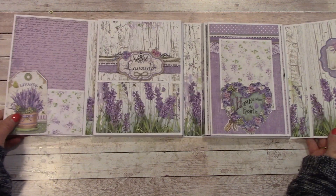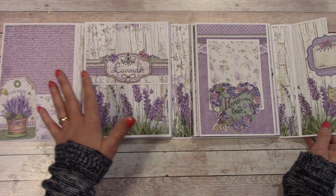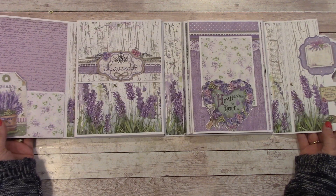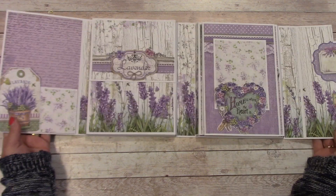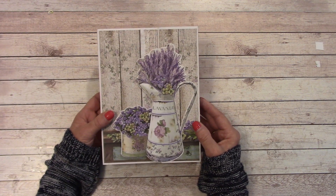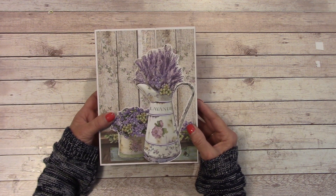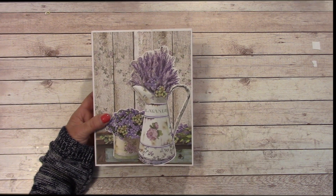What's nice about this folio is it holds a lot of photographs and it's very easy to put back together. Once you have it out, you can just flip, flip, and it goes back together. I hope you've enjoyed this tutorial. There was a lot of cutting, but we got it done. Happy crafting, everyone, and I will see you on my next tutorial. Be sure to subscribe if you haven't done so.